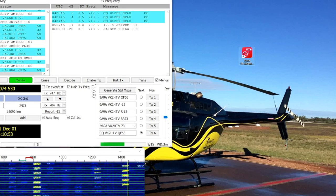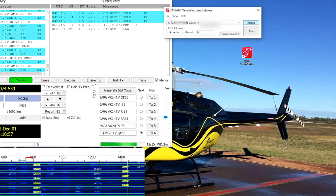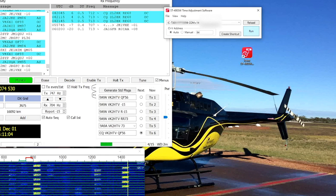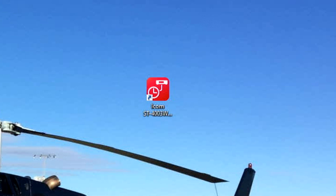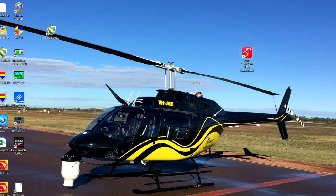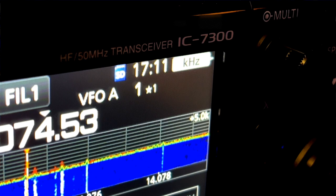You have to close any other programs you've got — for instance, WSJTX — otherwise it just won't work. It's as simple as that: just install it on your desktop and it will talk to your ICOM.